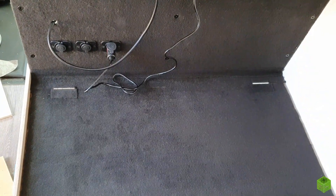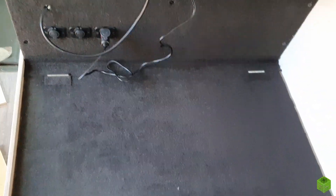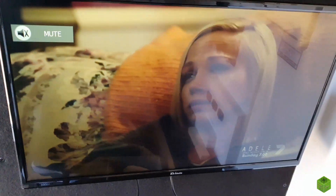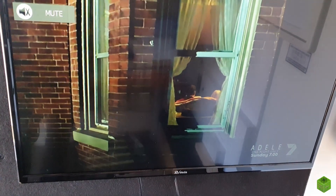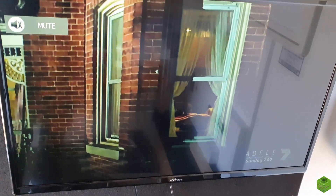The hinges look a bit mean and dicey, but I don't care. It's in, it works, the TV's in, connected, tuned up and it works. Good picture, I'm happy.